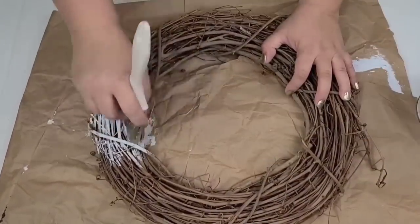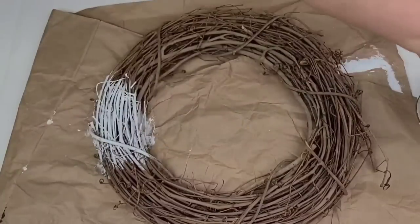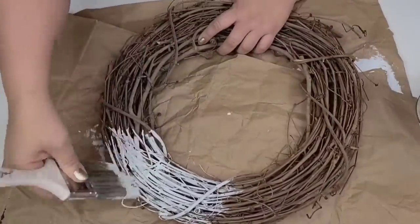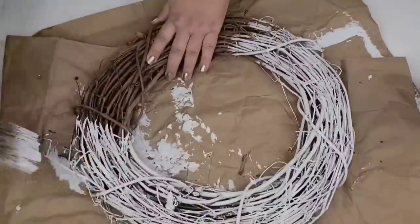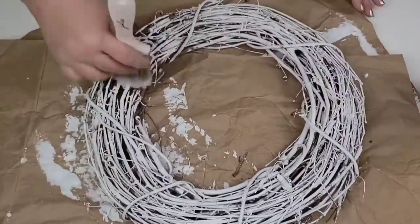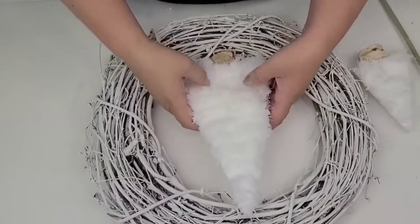For this next DIY, I'm going to take this thrifted wreath form — I got it at the thrift store so long ago. I wanted it to have a very snowy, wintry look, so I'm just going to start applying paint. There's no trick to this — literally just start dabbing the paint. It doesn't have to be perfect; I just want it to look very frosted. This is Rust-Oleum Chalked in the linen white. Once I had it covered, I let it fully dry.